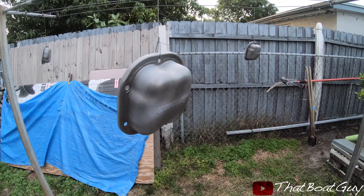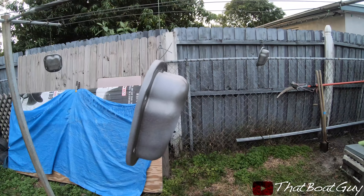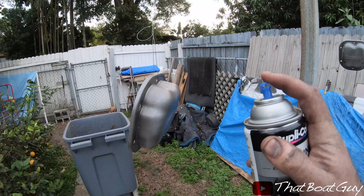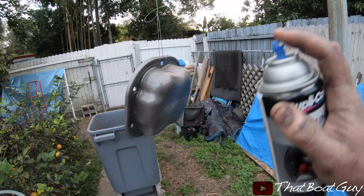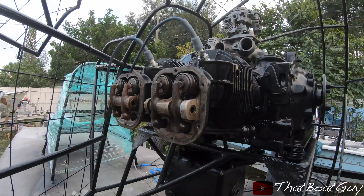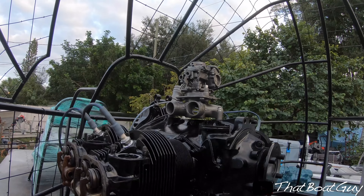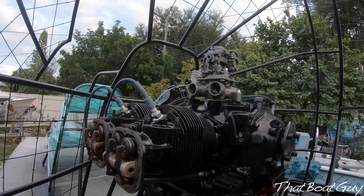The paint remover took most of the paint off and they actually look pretty good. I'm going to put a little bit more paint on here. I'm waiting for the valve covers to dry so I can put them on. I have to put the intake tubes on the carb as well, and then I'll probably call it a day.